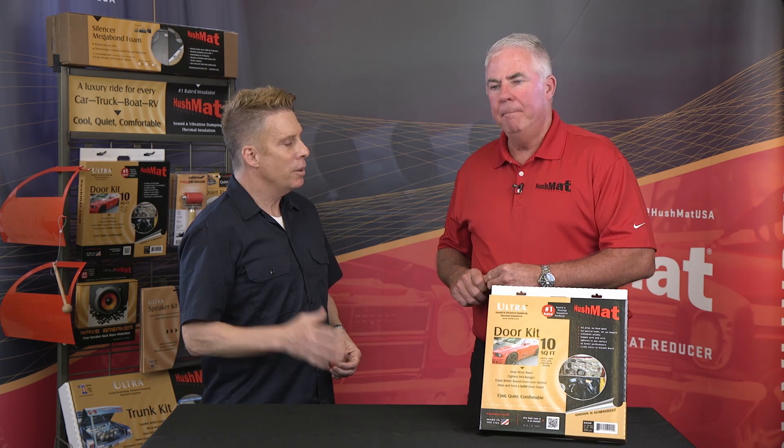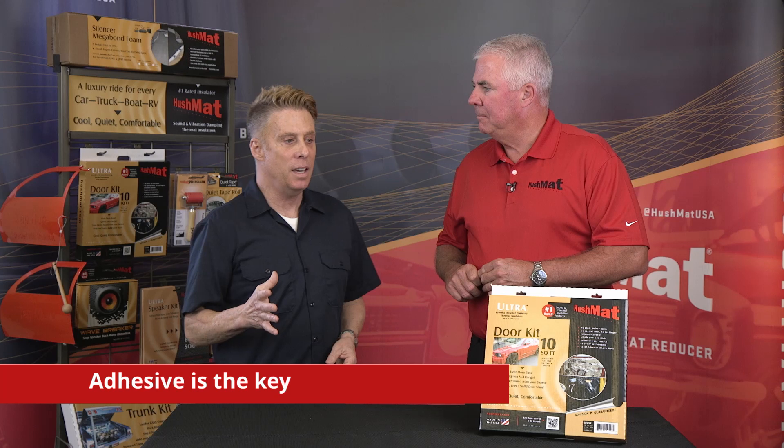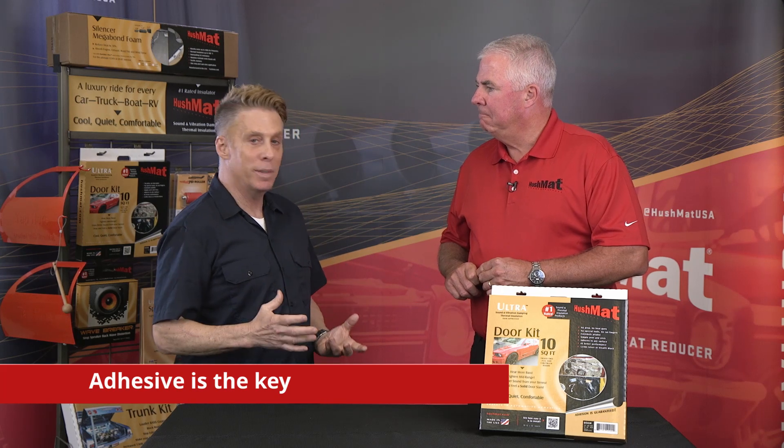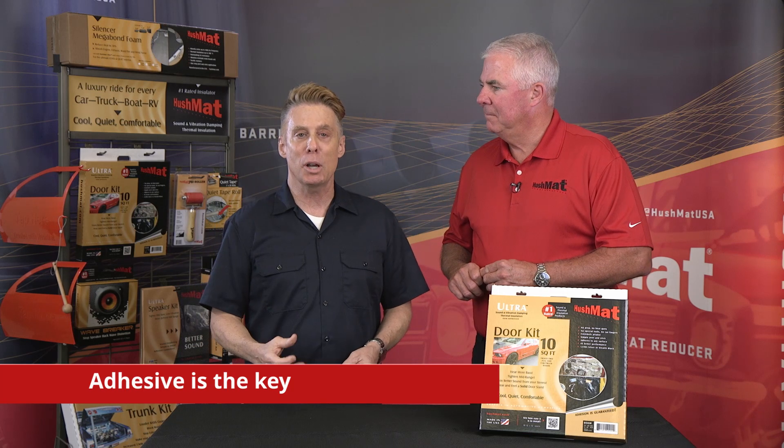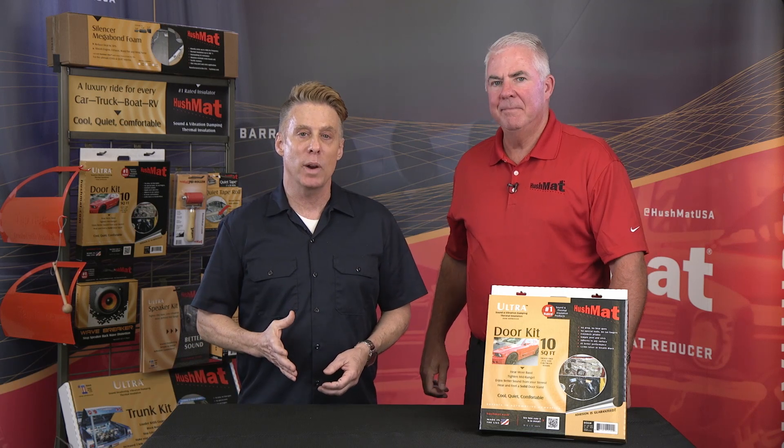Put them back all together, slam that door — it's a nice, solid, quiet feel. The adhesive is the key. The adhesive — it's not going to move, it's not going to vibrate. It's a treat for your car. No more rattles. A really nice, clean feel and a great door close.